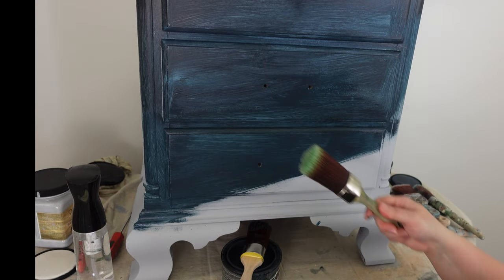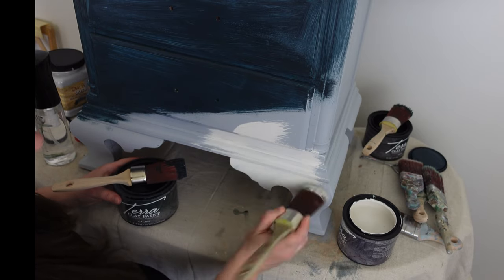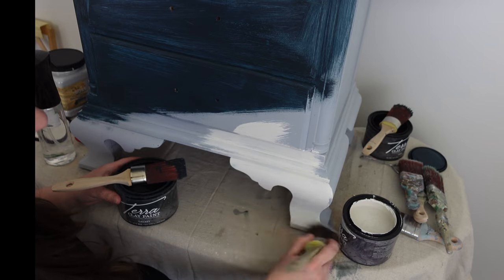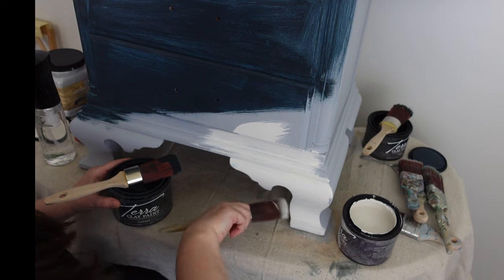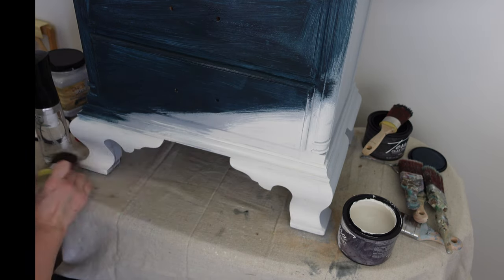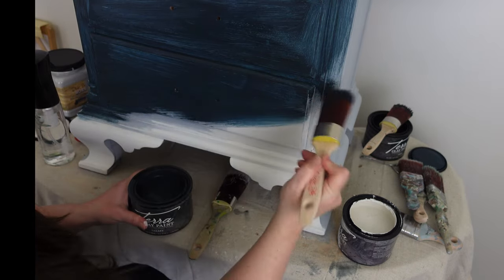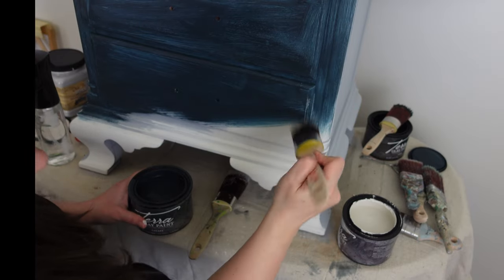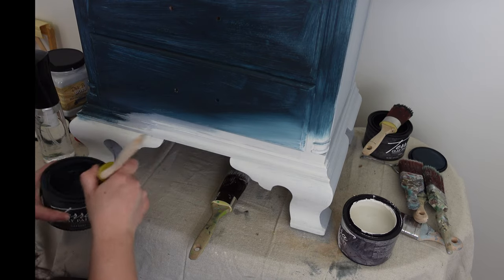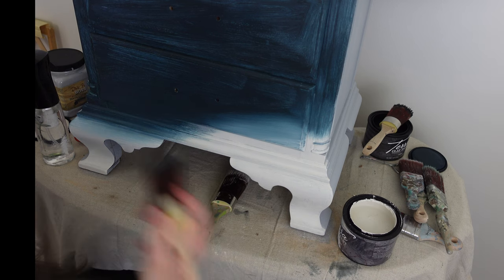My third color is called Moonbeam — a gorgeous white. I'm adding Moonbeam to the very bottom of the piece and then mixing it with the Galaxy to create a lighter blue shade, giving an ombre effect going from light at the bottom to dark at the top. I bring the Galaxy down and then, exactly following the same steps, 24 hours later I apply the second coat.